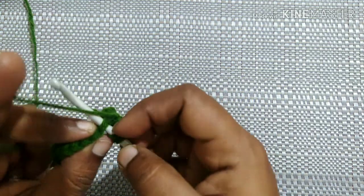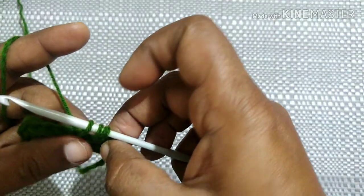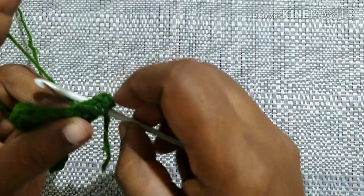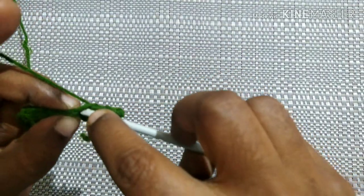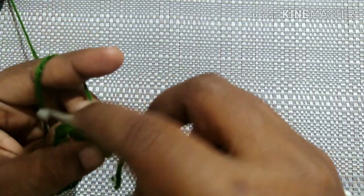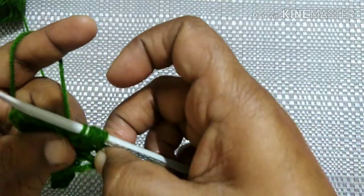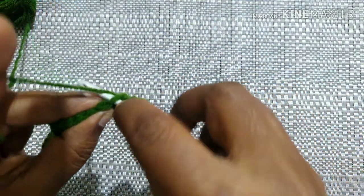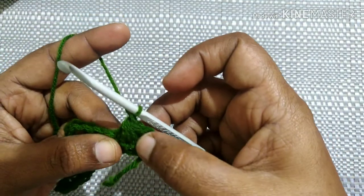Skip the next stitch, insert the hook in the next stitch, yarn over, pull through the loop to the desired height. Bring the hook back to the first stitch where we inserted, yarn over, pull through. Bring the hook to the previous stitch, yarn over, pull through. Repeat this four more times — six times total — then yarn over, pull through all the loops, and chain one. This is the first crisscross puff stitch.